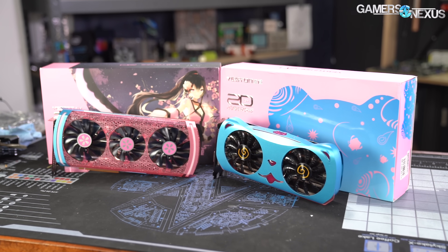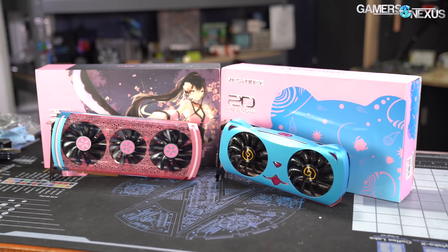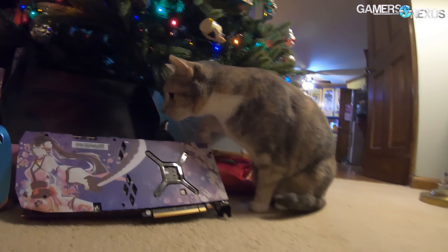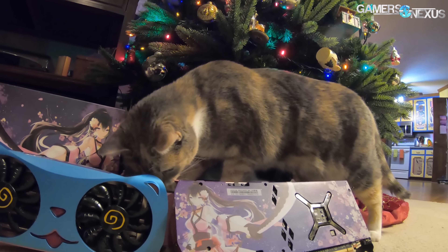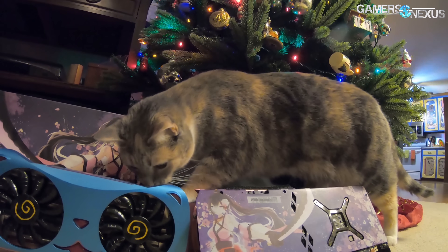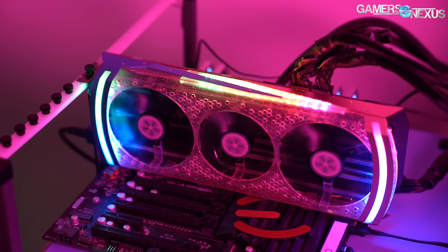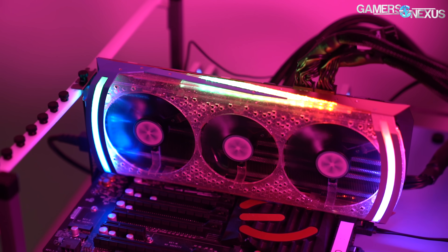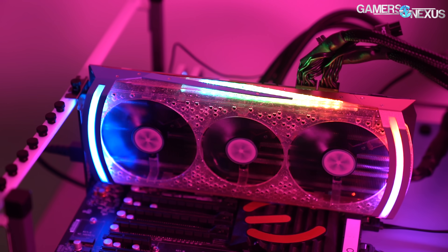We originally weren't going to review this card. After the Yestin Cute Pet review, which actually involved a custom-molded shroud, we looked at this one and thought it's just a video card with some anime character painted on it — not interesting. At least that's what we thought, until so many of you expressed interest in seeing waifus via our comment section and Twitter. So we bought this. We received it a couple weeks ago but only got to reviewing it today. This is the Yestin RX 5700 XT Waifu Edition.